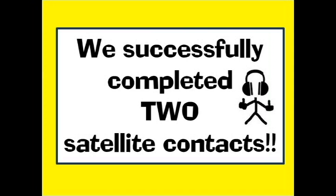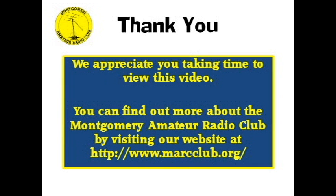Good luck to you. Thanks. You can find out more about our Montgomery Amateur Radio Club by visiting our website, www.markclub.org. Bye for now.